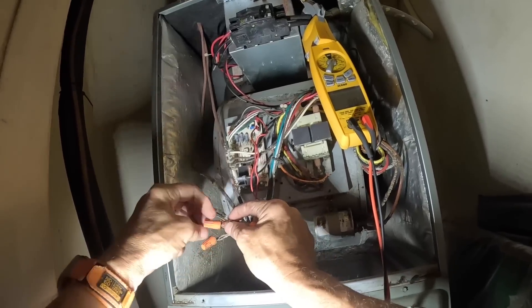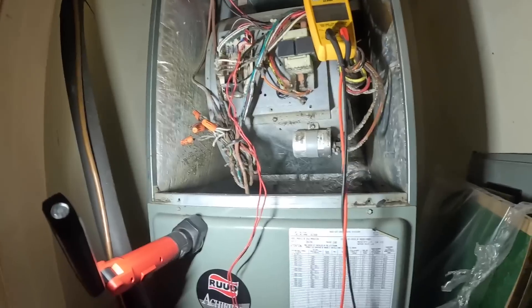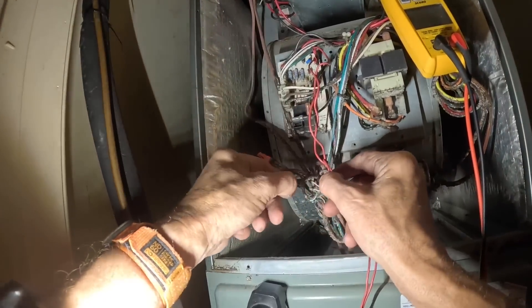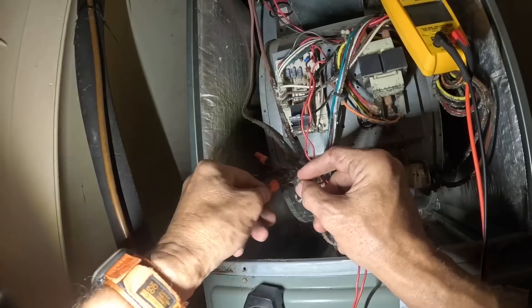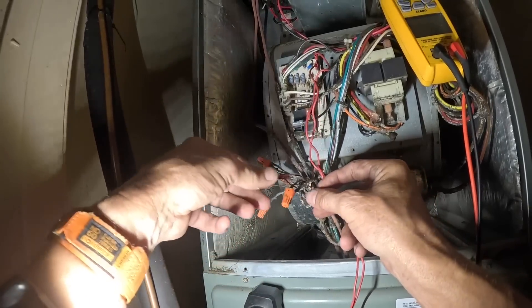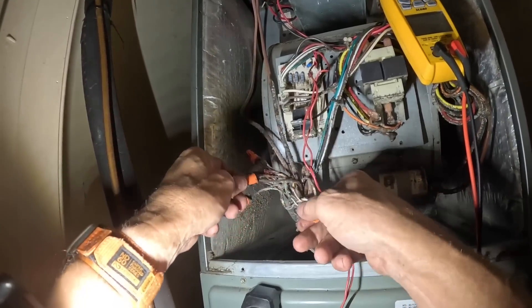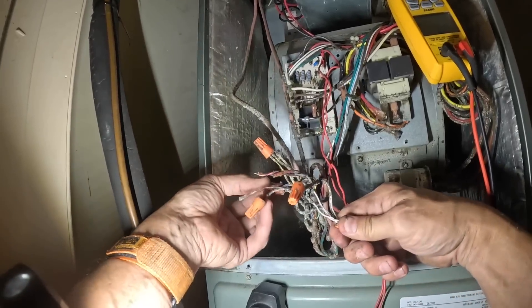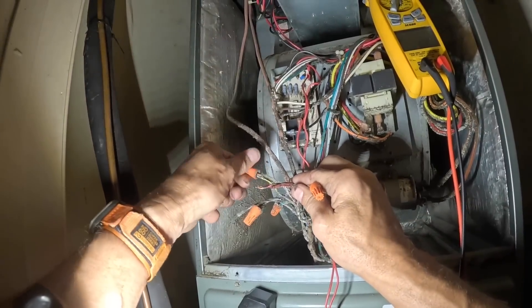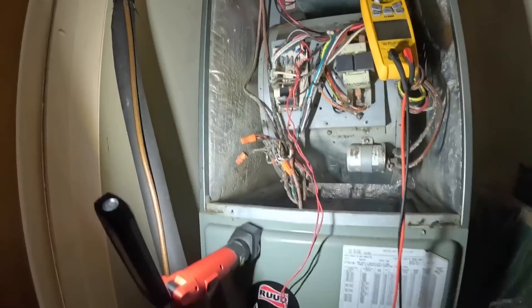Alright, there's my red. I'm gonna start jumping from red to my other colors, except for brown. I'm most specifically interested in yellow. We know green's working, so here's my yellow.